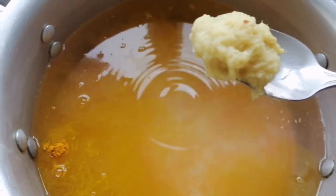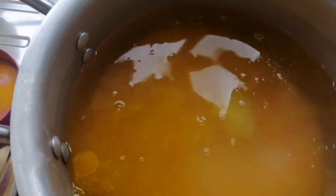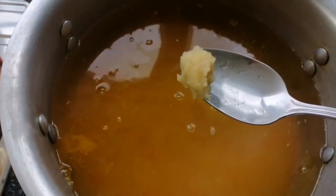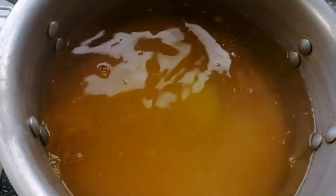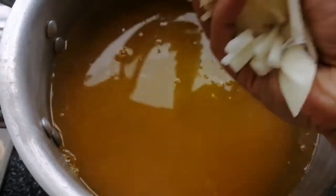A half tablespoon of body, a quarter tablespoon of salt, a quarter tablespoon of flour, and then salt. Take a bite.